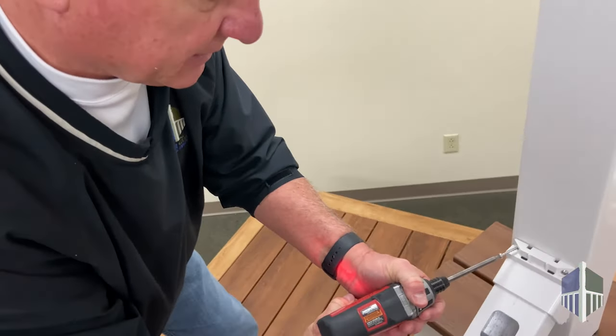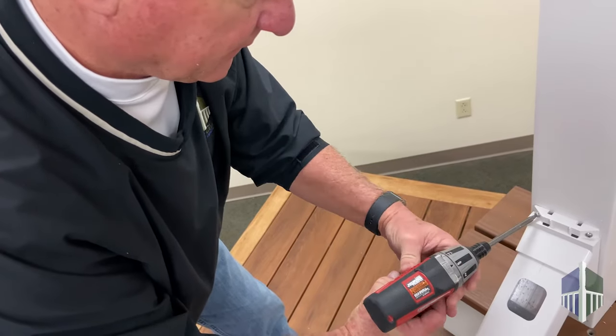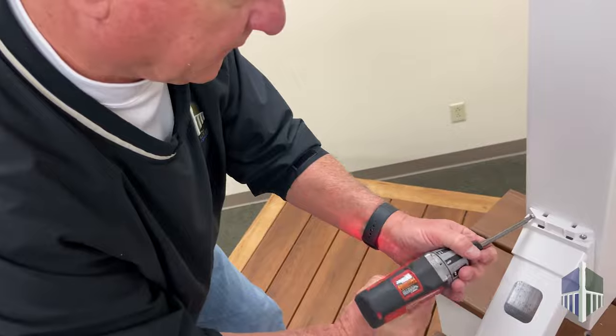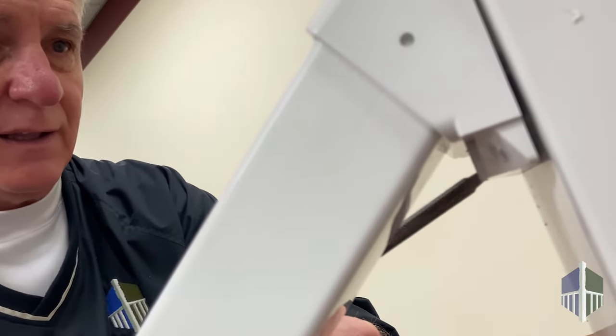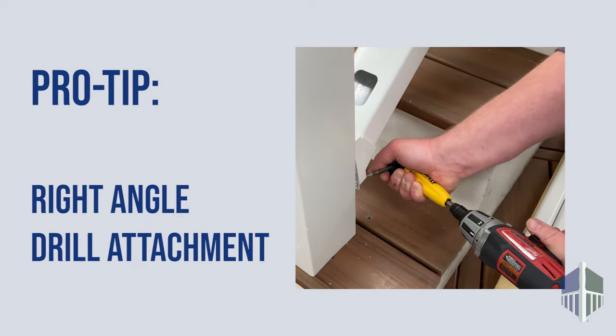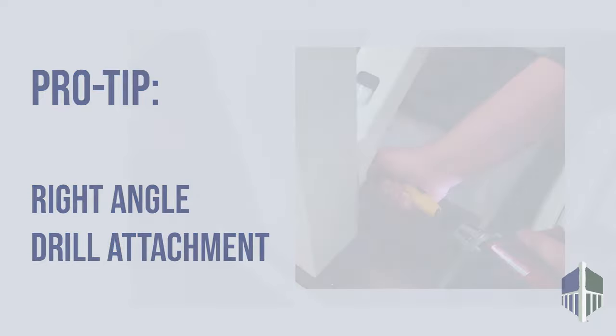When using a ColorGuard steel post bracket, it is best practice to put the screw in until you've hit the filler, back it up a bit, then go forward until it snugs the bracket. This will prevent deformation of your post sleeve. Pro tip: for the lower screws, we recommend using a right angle drill attachment — it just makes things a lot easier.